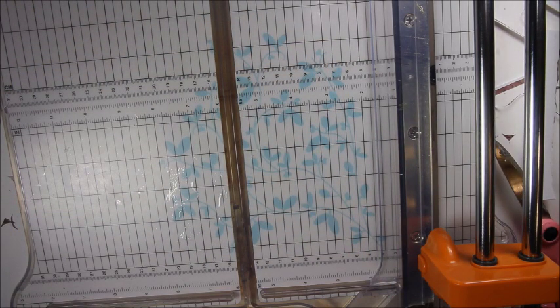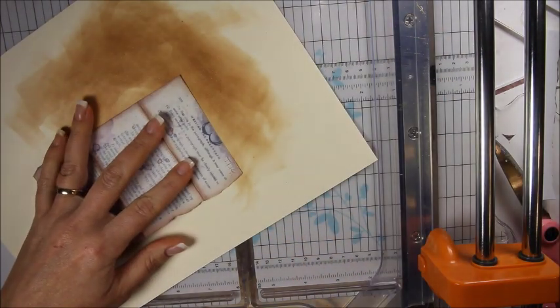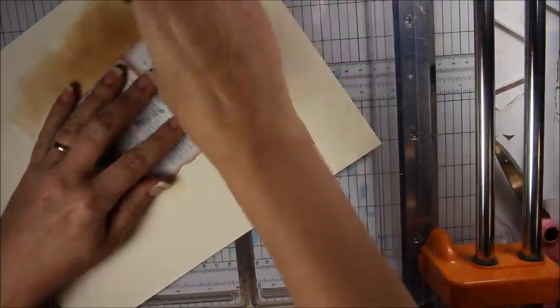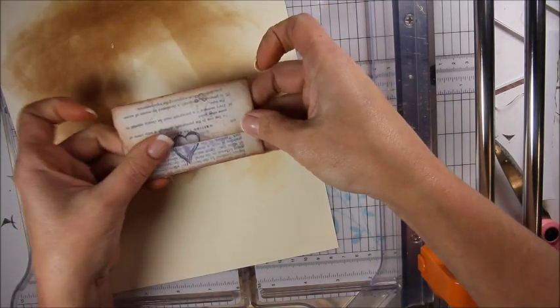Just thought you might like to know where the idea came from. Now I'm going to open it back up and ink it — it's so cute. When you close it up it makes a little heart. Isn't it cute?